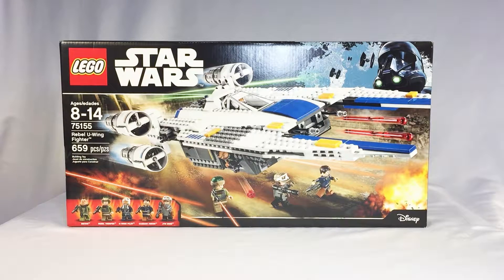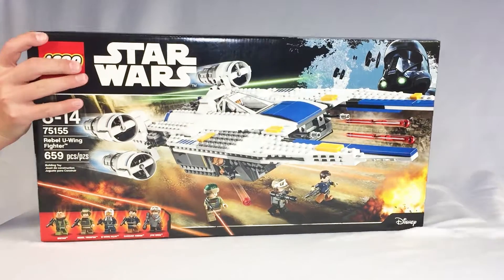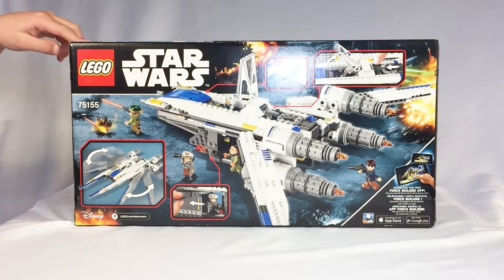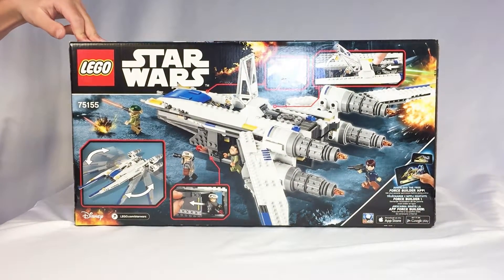Including Jyn Erso — the only set with Jyn Erso so far. Really? Yeah. I want you to show them the back of the box really quick as well. Alright, there's a little more detail there, with the wings folding in and out.